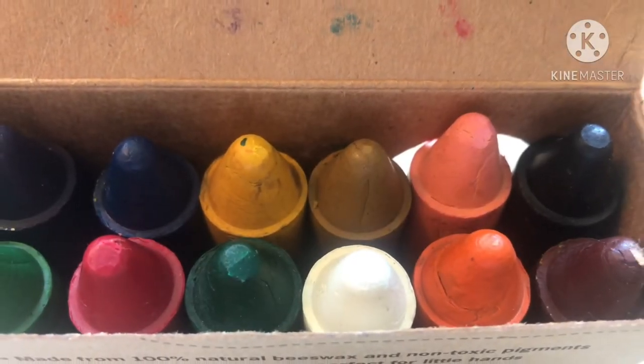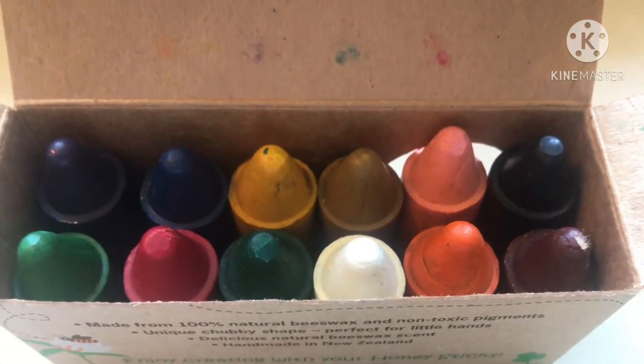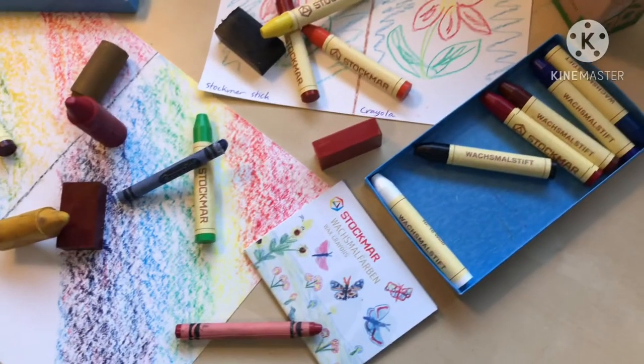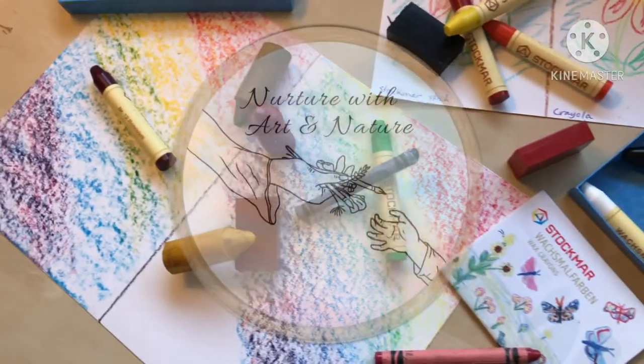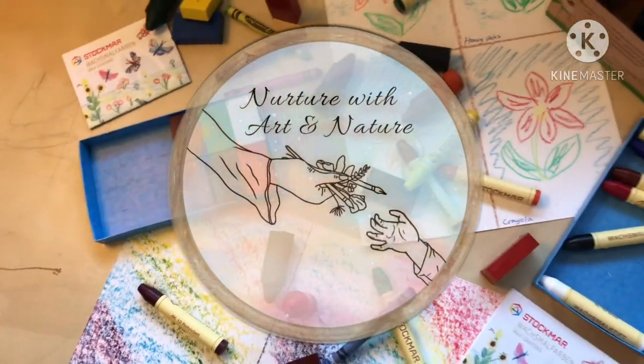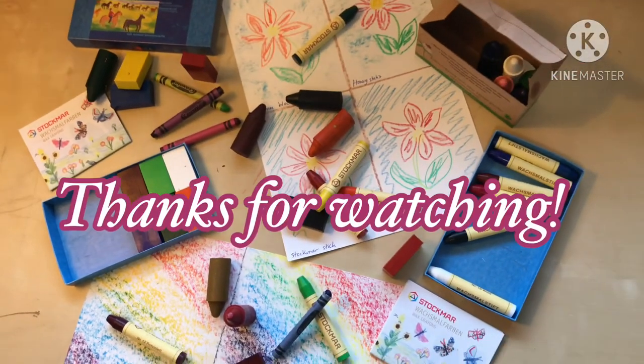So for me, the win today goes to Honey Sticks. I know they may be ugly on the outside, but I guess we shouldn't judge a book by its cover. I hope you found this video beneficial. If you have any questions, feel free to ask down below. I've also included links to the products in the description box. Thanks for watching.